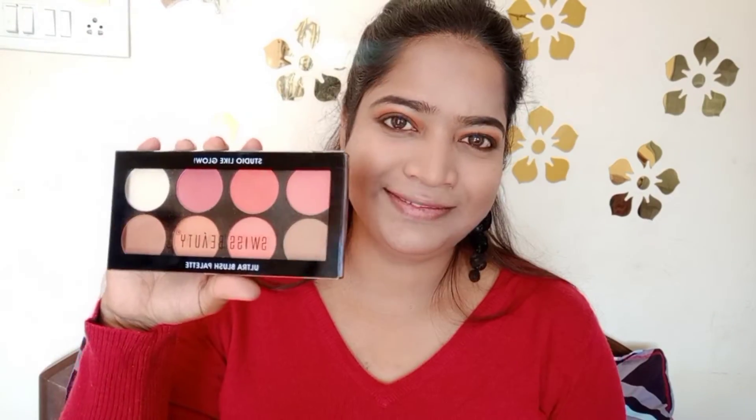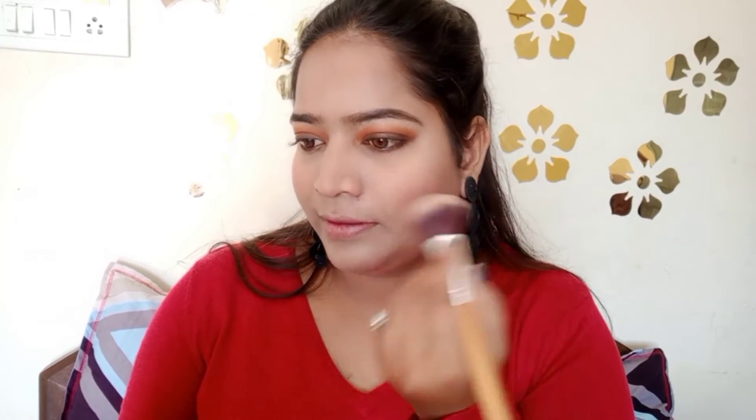Then I have a Sugar palette — you can get a 3-in-1 contour, blush, and highlighter. I brought a bronzer color to contour my face. This palette is very good and very pigmented — you will get 8 shades of blush plus a white highlighter. I used a peachy color for a soft, glowy look, and then applied a shimmer highlighter on my high points.